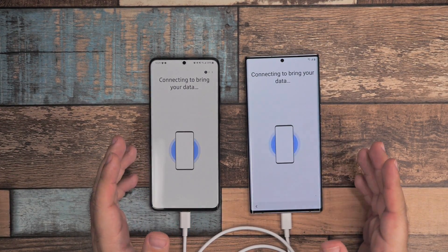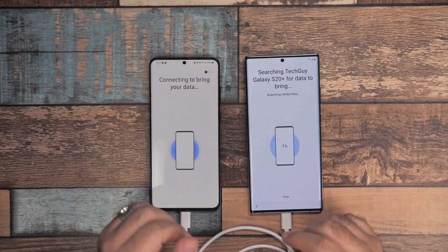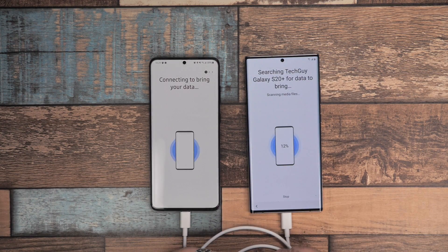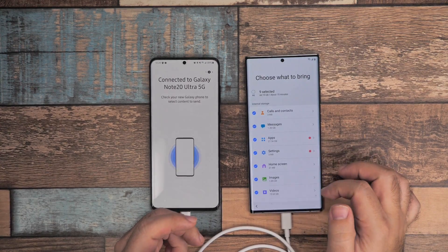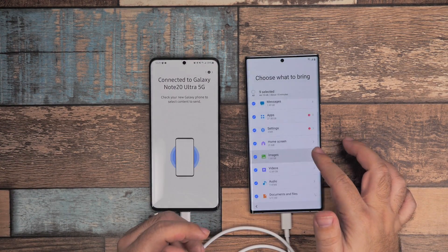You also have to allow the connection if you are coming from an iPhone as well. Again, this will work — it'll take everything from your old device to your new one. This will scan your device and you can decide what you want to bring over: your calls, your messages, your apps — everything.